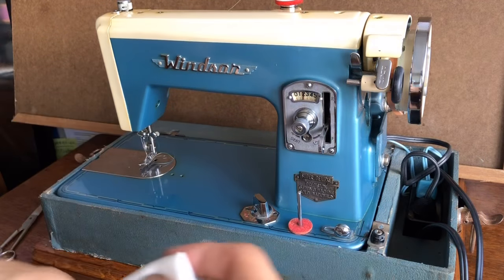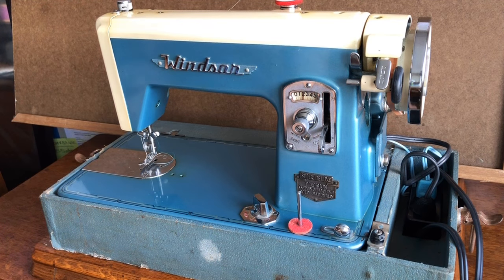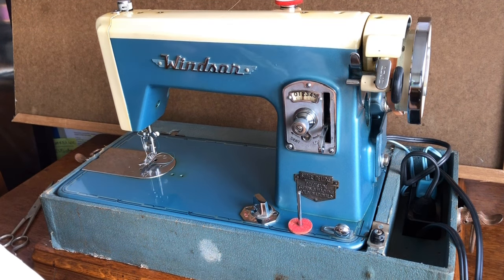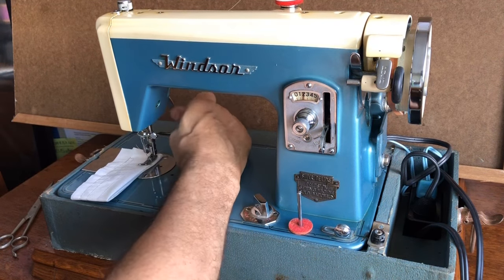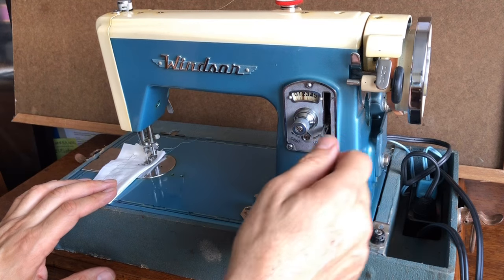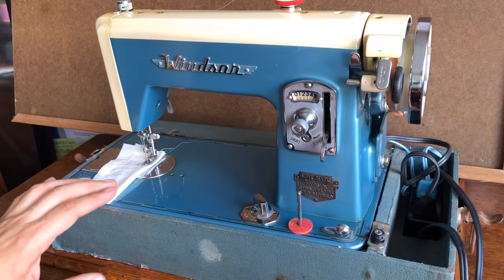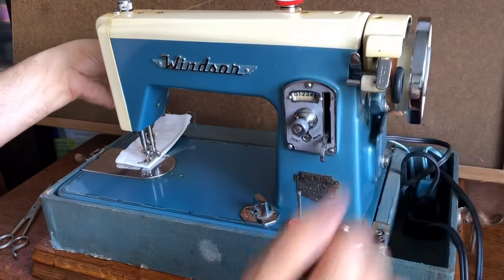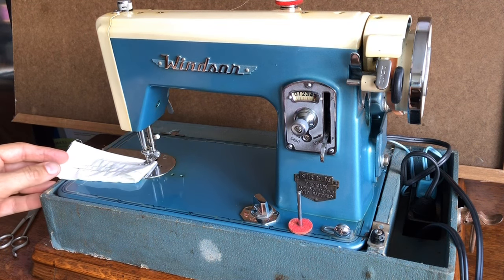I'll fold it over four layers and then fold it again — we'll do eight. Eight layers of this is not really going to get this machine's attention, that's how strong they are. Going back to the long stitch — oh yeah, this machine has got a lot of power. This is not a very dense fabric, but even if it was, I think you could sew webbing with this.